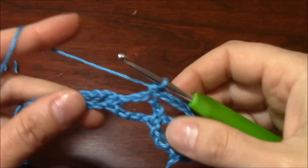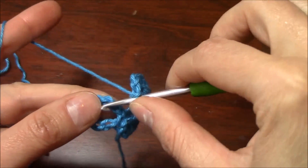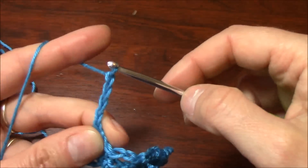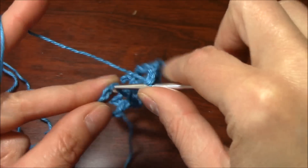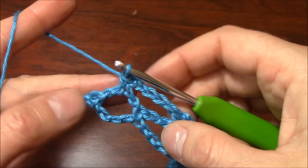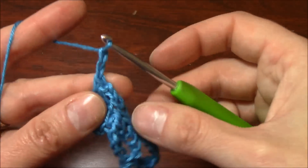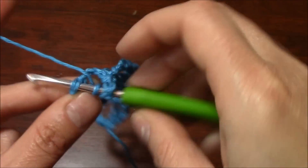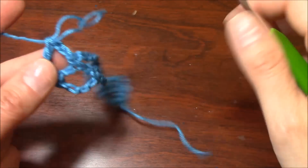We want to continue like this for the entire length of our project. Work a chain of 5 — a complete arch — 1, 2, 3, 4, 5 — and single crochet into the last arch of our previous row. To finish the row, we do the same thing as to begin the row but on the contrary. We begin with a half arch which is chain 2, then work our triple crochet — yarn over twice, insert the hook into the single crochet and work your triple crochet. And this is our first repeating row.